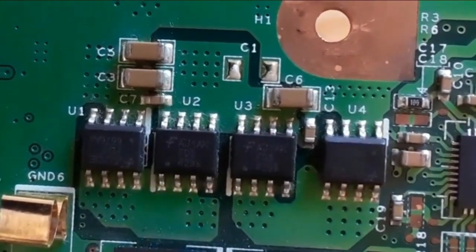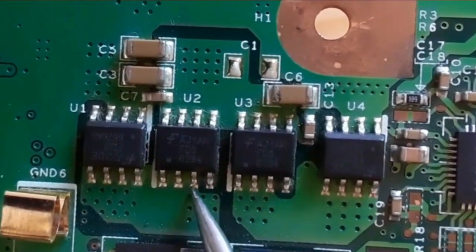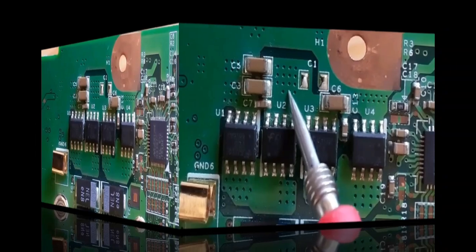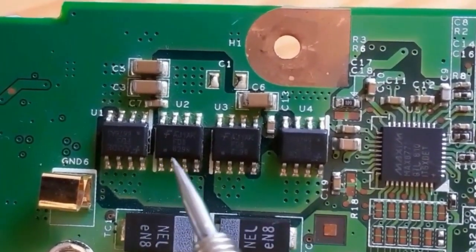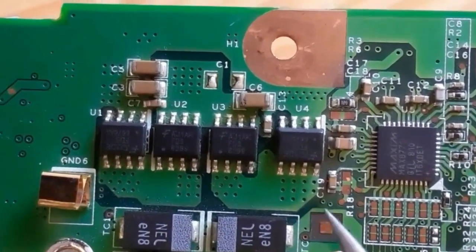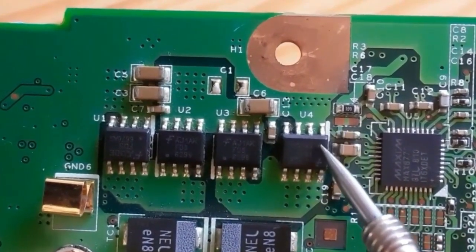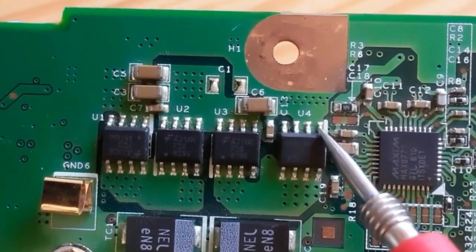The white mark here means this is pin number one. The three pins are for source, this is the gate, the fourth pin, and we have the drain. In this video we're going to see the MOSFETs — the eight-pin MOSFETs.